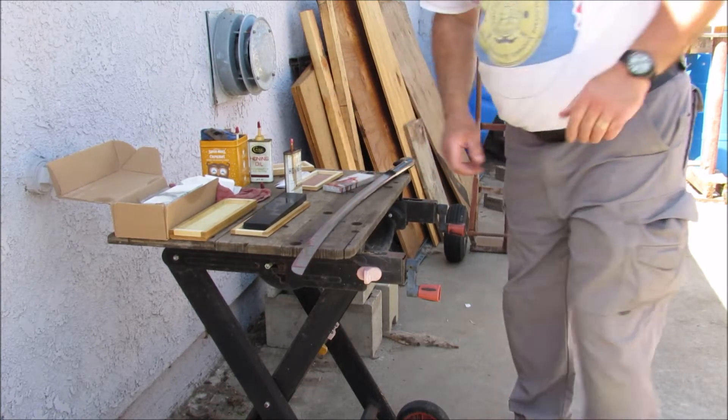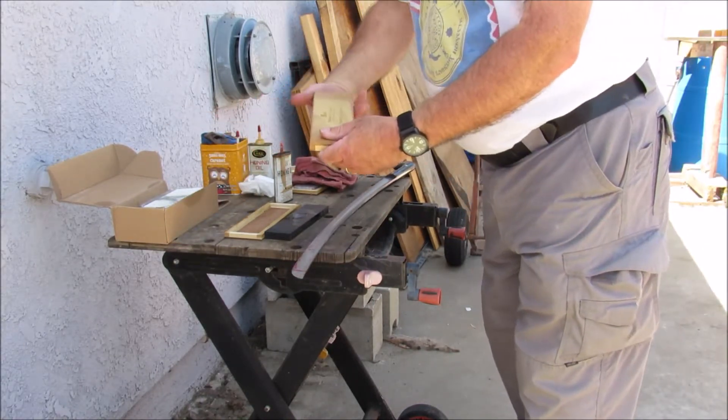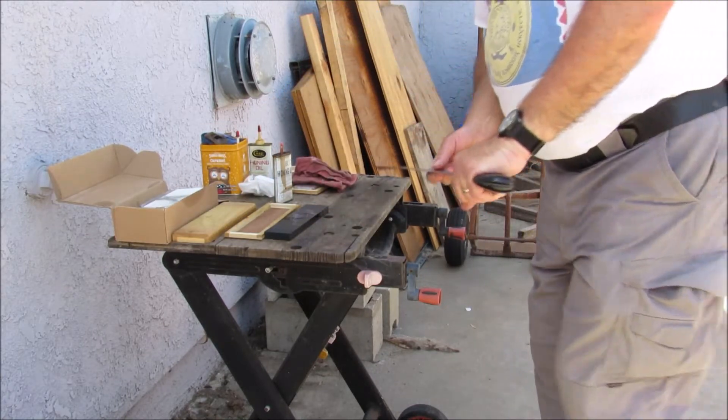I am ready to go to the next stone. We are going to the next stone — my black stone. So this is the best for sharpening. Like I said, we are going to 1200 grit.